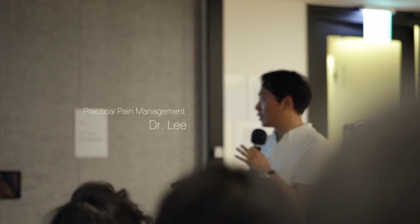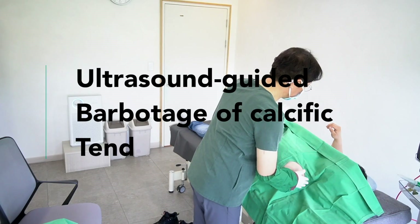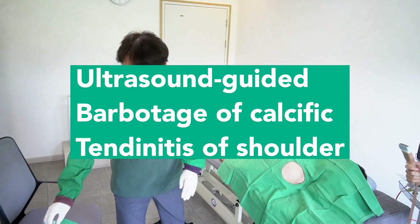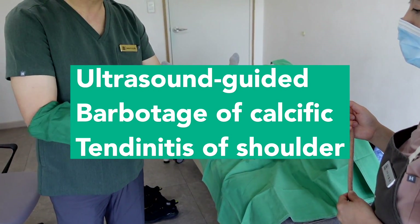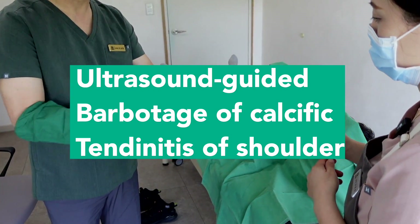Hello, I'm Dr. Lee. Welcome to Practical Pain Management. Today I'll talk about calcific tendinosis of the rotator cuff and share the uncut video of the calcium barbotage procedure.